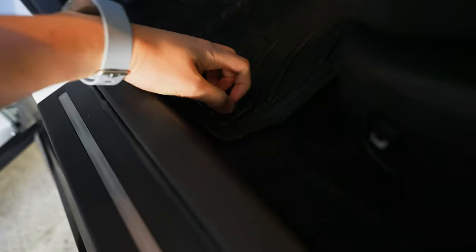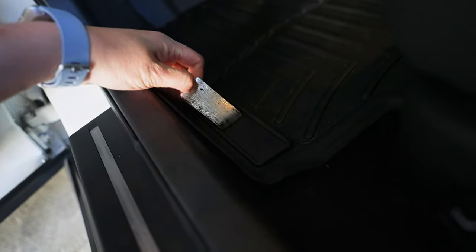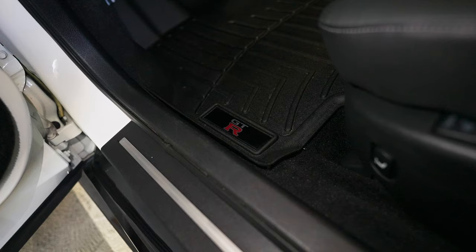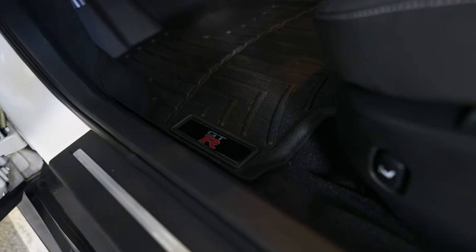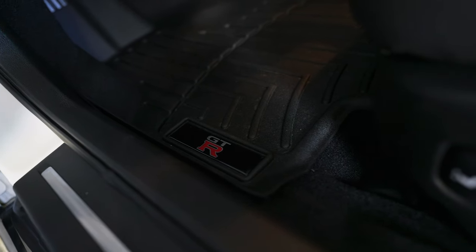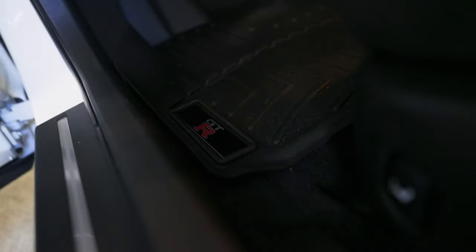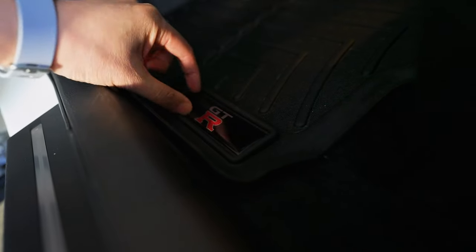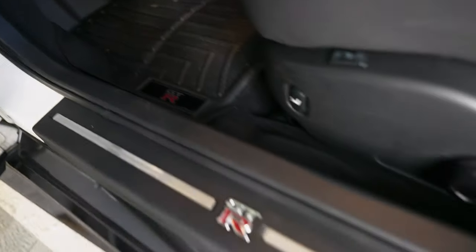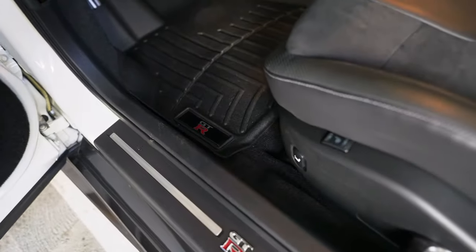It's pretty easy — all you do is take off the old WeatherTech sticker and put in the GTR one, and it sticks right in place. The one thing I noticed is it doesn't necessarily fill out the whole box, but it definitely looks a lot better than the WeatherTech logo. Now it matches the GTR on the outside and around the car as well — it actually looks really good.